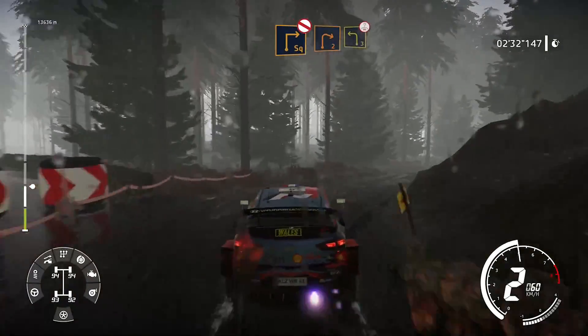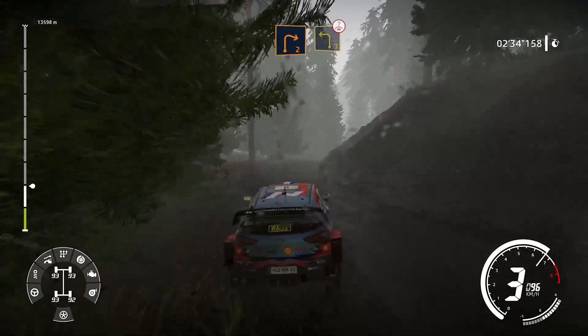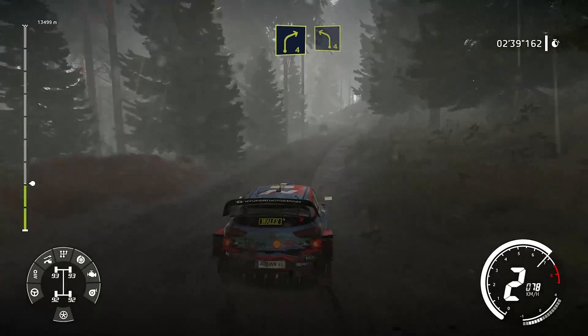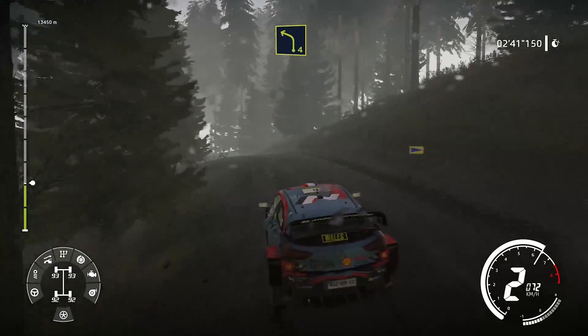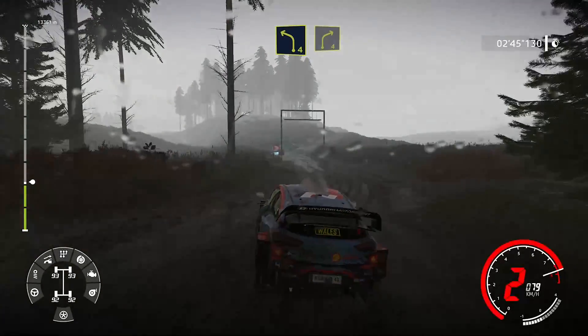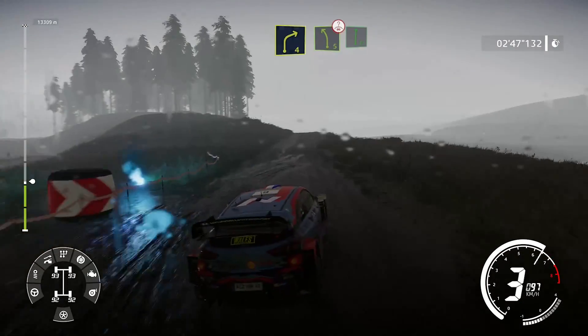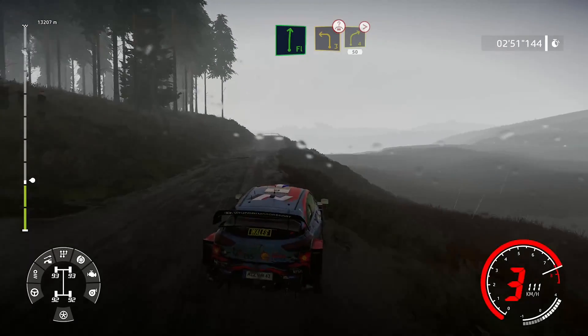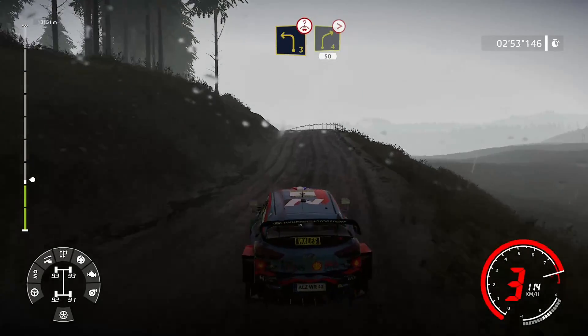Dans droite 2, cours. Dans gauche 3, sur ciel. Dans droite 4, et gauche 4, long, tenir. Dans droite 4, cours au croisement. Et gauche 5, cours sur ciel. Dans droite à fond. Dans gauche 3, sur ciel, ferme en 2. Dans droite 4, grosse corde, bustler, 50 mètres.